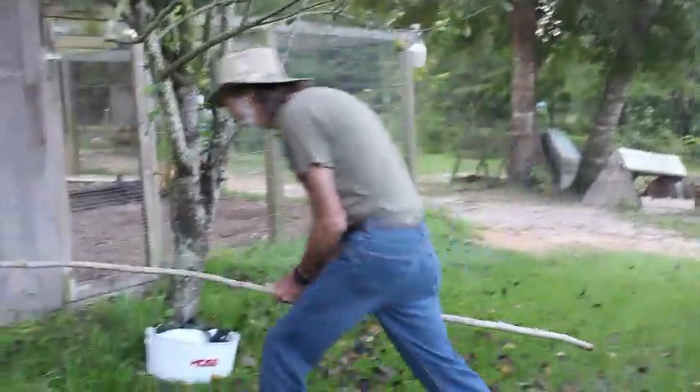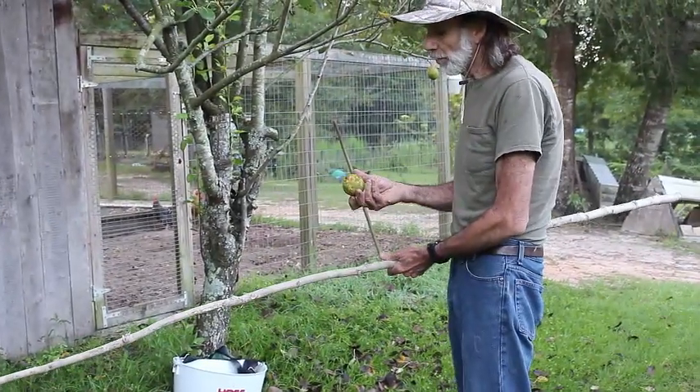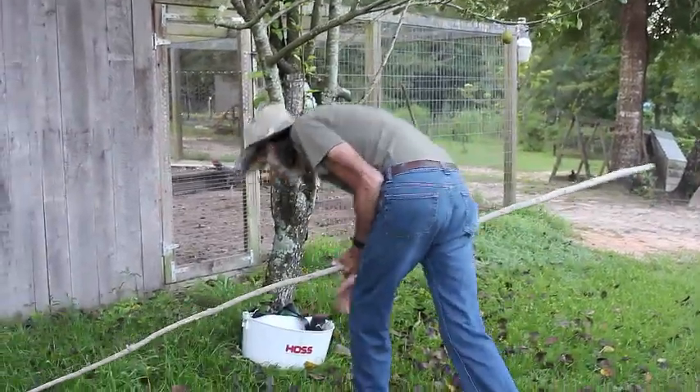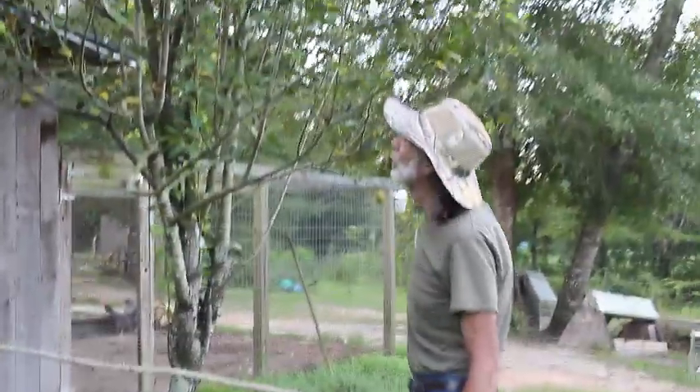And we also notice we have a few pears — here's one here in the deep grass — falling on the ground. When we see this starting to happen, we know that it's getting time to start picking our pears. This tree has got to be enormous.